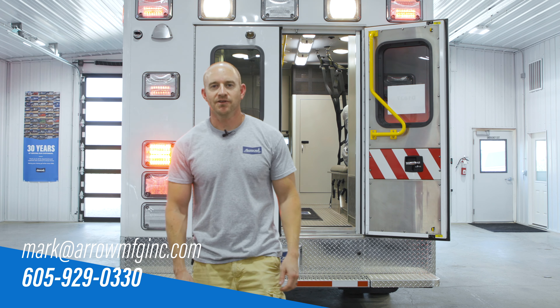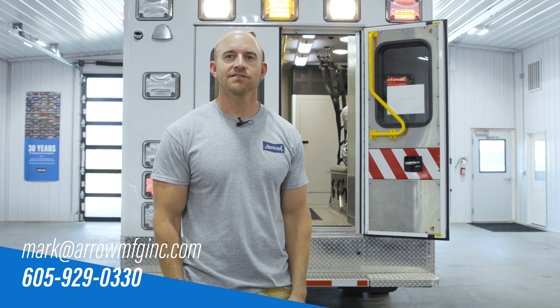To view the specs on this Gen 2 ambulance, you can check out the listing online, and if you have any questions, feel free to give us a call.